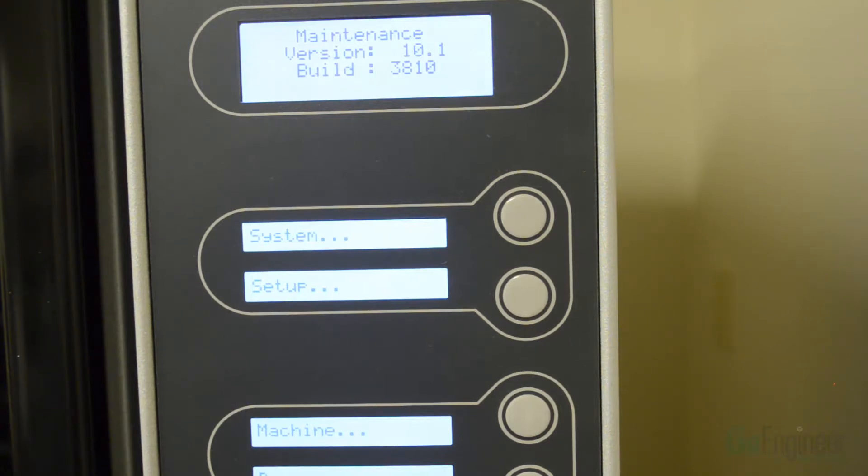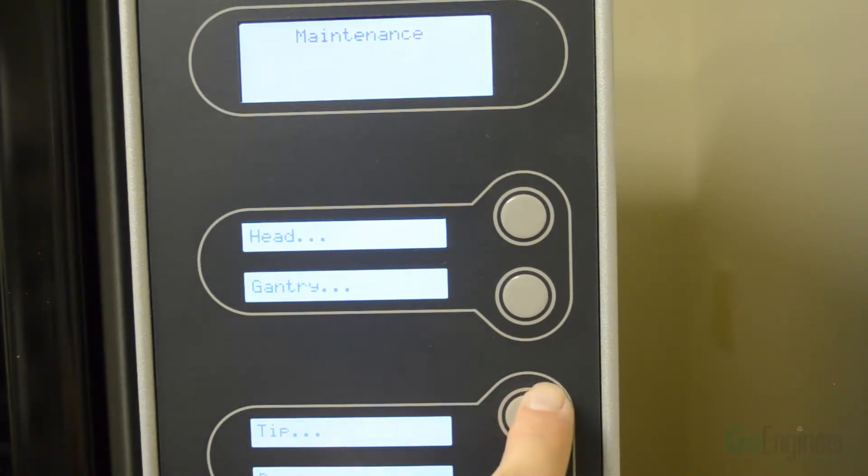Once you've selected Maintenance, go in and select the Machine option. That will cause the printer to start moving the table. Once the table is in place, select the Tip option. At this point you are ready to run Calibrate XY, also known as XY Tip Offset. Select that option.